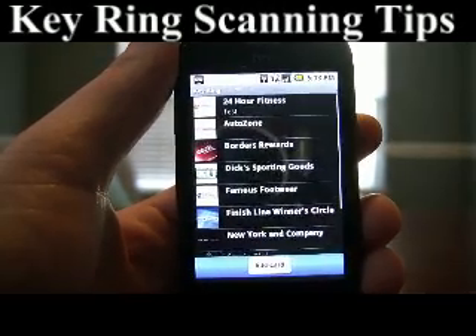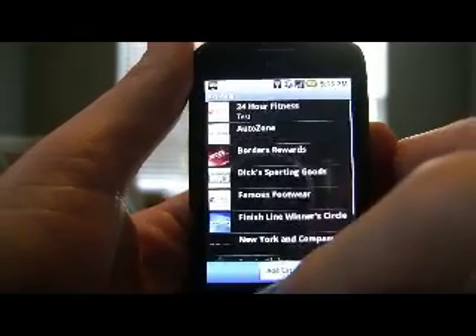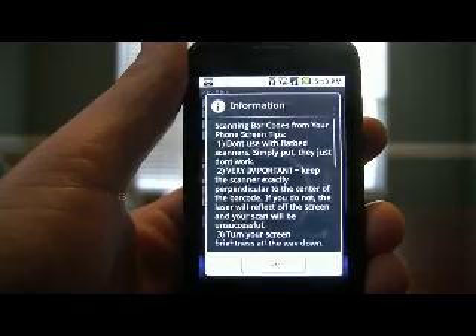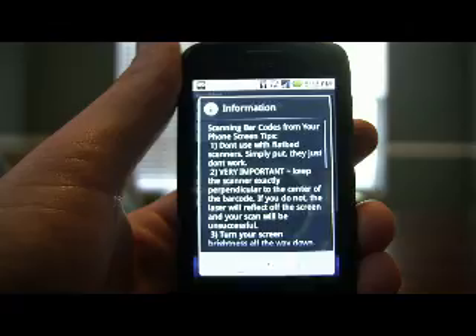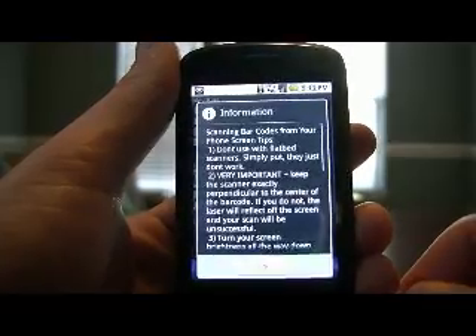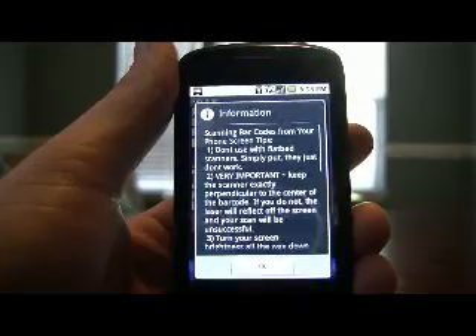Hi, this is Chris with Frugaloid, and I'm going to give a quick demo on how to best scan barcodes from your screen. If you click the menu button and go to scanning tips, you'll notice there are five scanning tips listed. These are tips created based on our experiences with scanning barcodes from our screens using our own laser scanner, as well as going to a lot of our own local retailers and scanning barcodes there. If you follow these tips, your success rate will greatly increase.